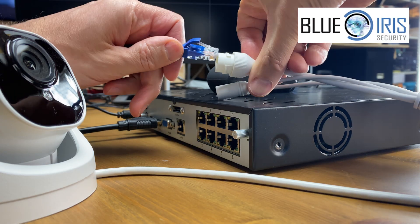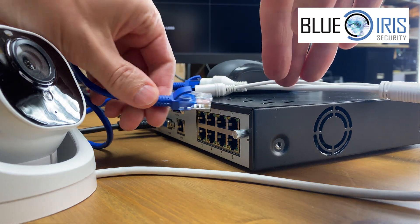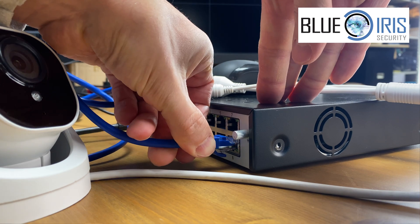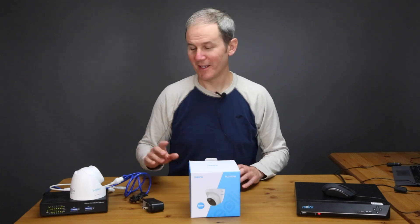One last note: you cannot access this camera using third-party camera management software tools when it's protected behind the NVR. The second option is the standalone method, demonstrated after a factory reset.